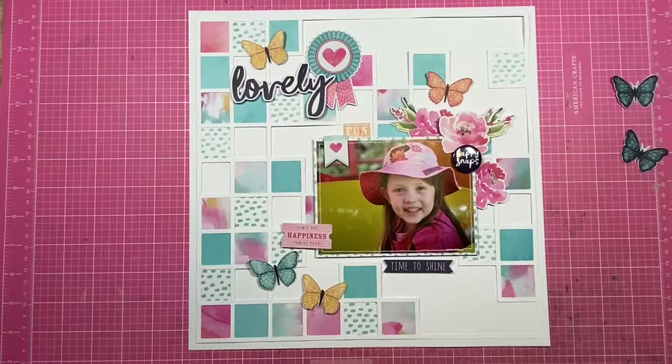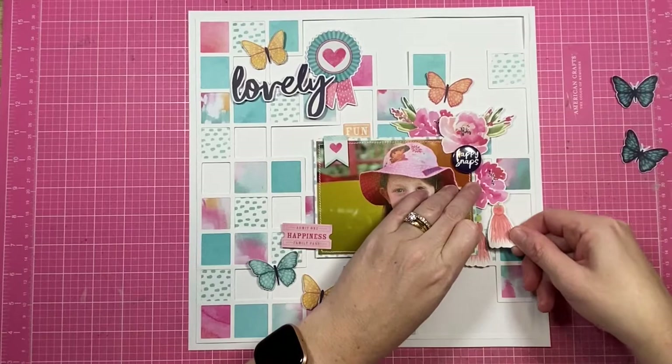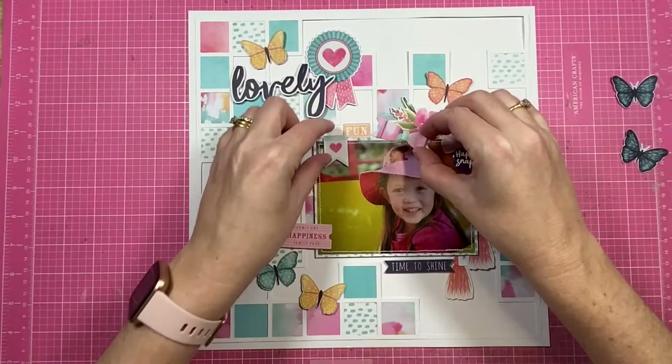I also add in a few more elements from the die-cut pack, and also a couple of elements from the accessory sticker sheet. The collections often come with accessory sticker sheets and I love that they've got little banner pieces in them. The little tabs and little tassels there have come from the die-cut pack, and so has that little tab on the left that says 'Happiness'.